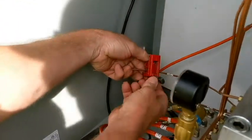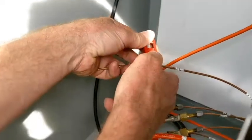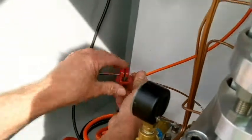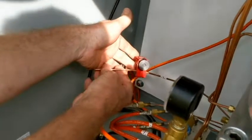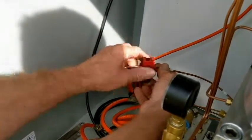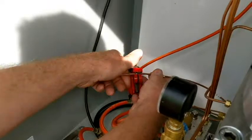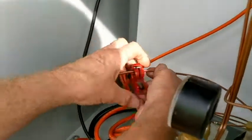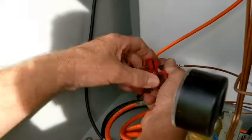I'm going to try to film Ron making this connection, and at the same time try to stay out of his way. So talk us through it, Ron. First we're going to lay out our line, and then we're going to use a tubing cutter to cut the line off here. Once we get that cut off, we'll make sure we deburr the end of it, so that the ferrule assembly will crimp down properly on the Swagelok.